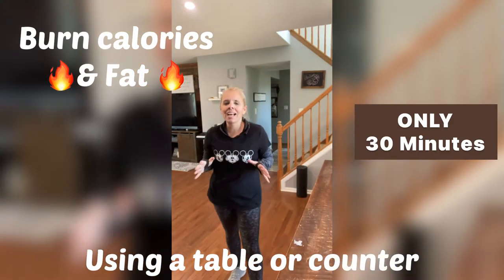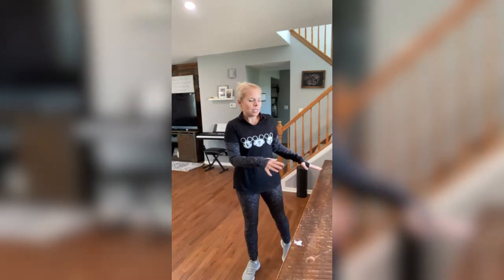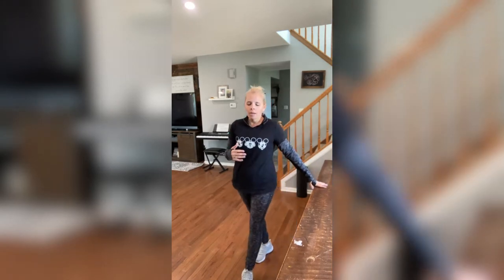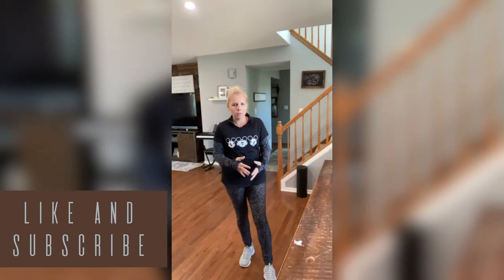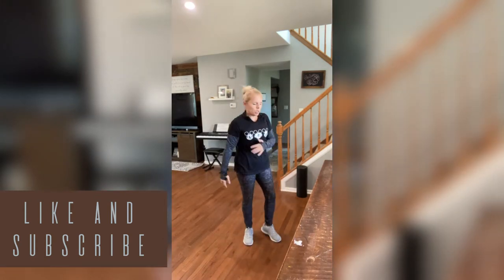Hi guys, welcome back to my channel. Today I got a good one for you. You're going to need a table or a counter desk — something that won't push away from you, that's nice and solid. We will be traveling on this, so I'm using this long table myself. But don't worry if you don't have that, like if you just have a little counter space or a smaller table, I will be giving you modifications for the traveling part. So let's get right into it.